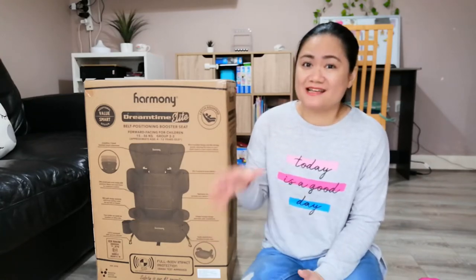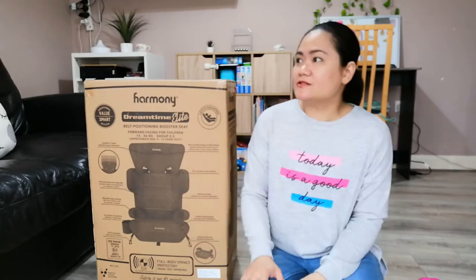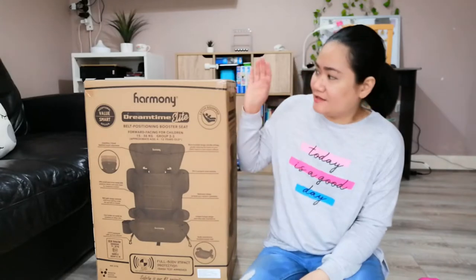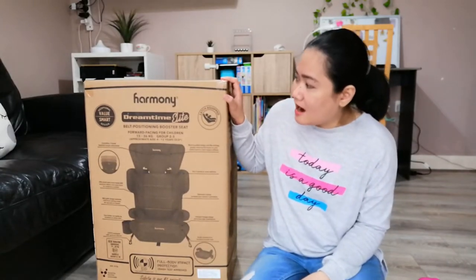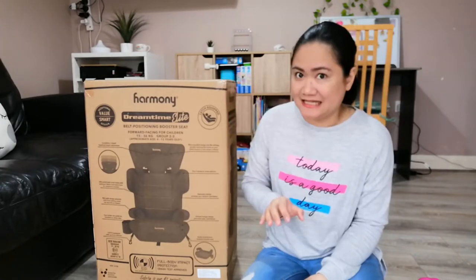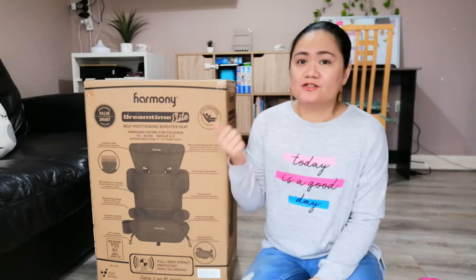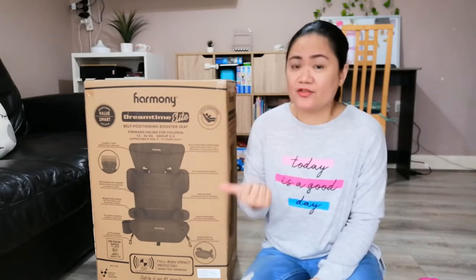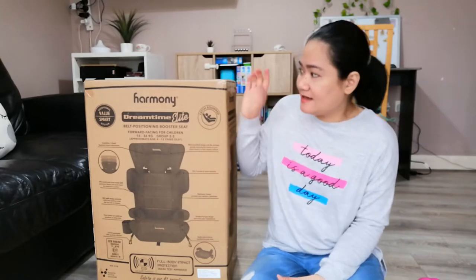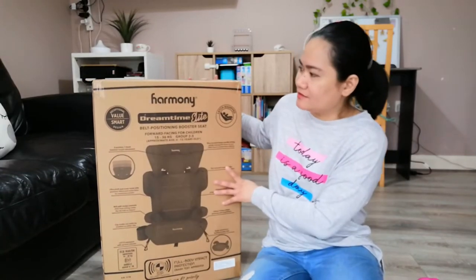We wanted something with ISOFIX compatibility. So we went on the Argos website and were able to get this straight away. This is the Harmony Dreamtime Elite — it looks pretty decent from the website. We got this car seat from Argos for £39.99, and I'm just going to tell you what it says on the box.